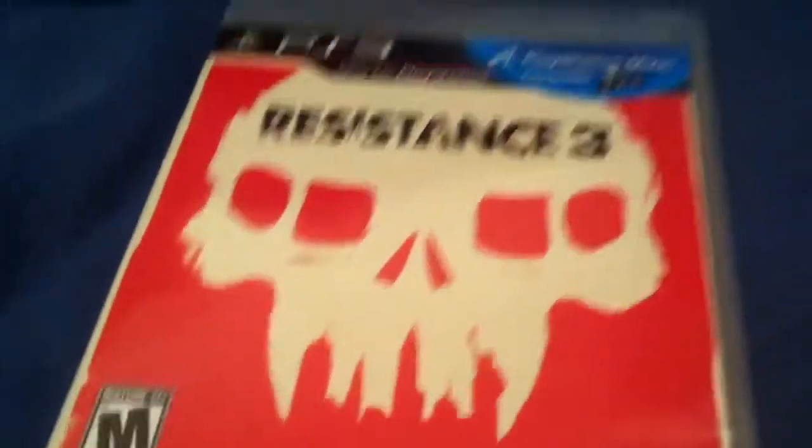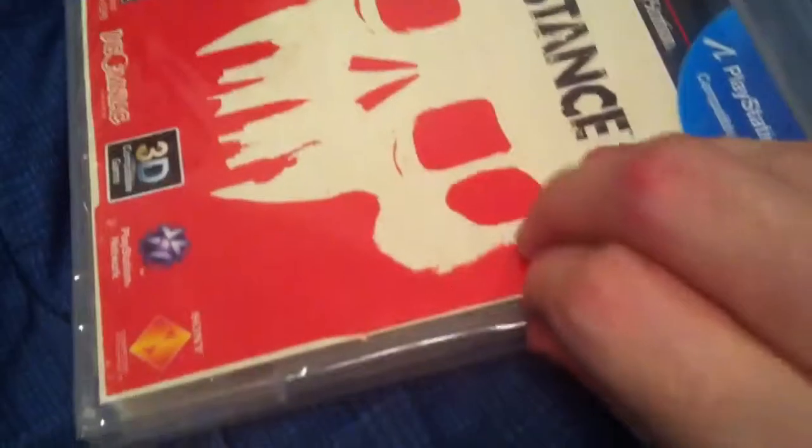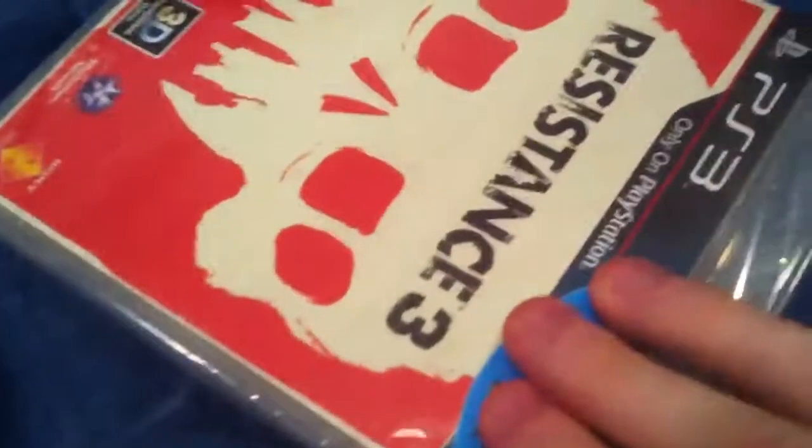I think I loved Resistance 1 more than I loved Resistance 2, but I still thought Resistance 2 was pretty good. And ironically enough, even though I have a copy of Resistance Retribution for the PlayStation Portable, I haven't actually played it yet. So that's bad on me, I'm sure.